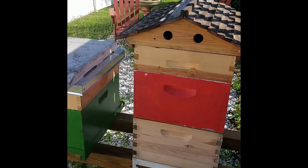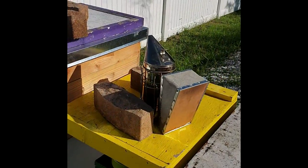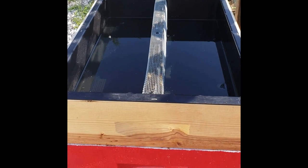It's my red hive. I'm gonna go into it here in a minute, do an inspection — maybe we'll see the queen. There's my smoker, it's doing its thing, so I'm gonna get into it. Be back in a minute.